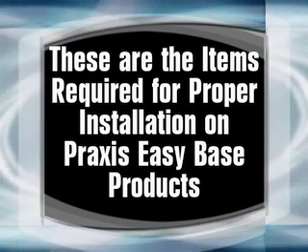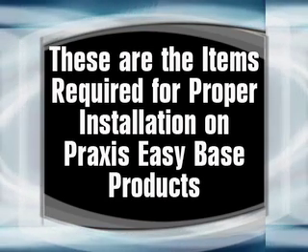These are the items required for proper installation on Praxis EasyBase products.